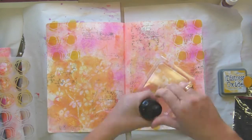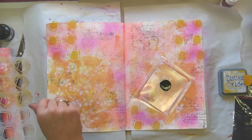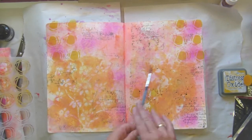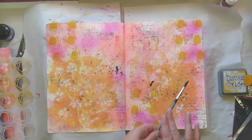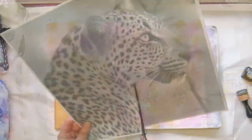I'm using distress oxide with a little sponge to sponge it on, and it's kind of coming together. As I said, I'm very nervous about black — that's acrylic liquid ink — and I just got a paintbrush and splattered it on. Then off camera I do the most awful hideous thing to it, but in the end it comes out all right.